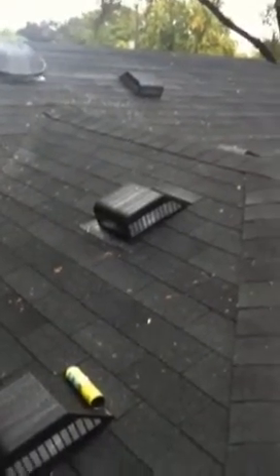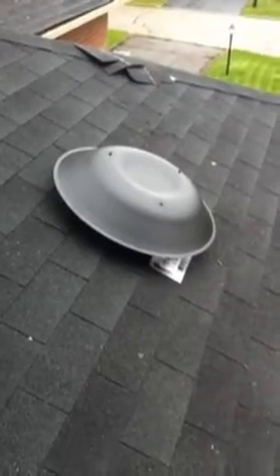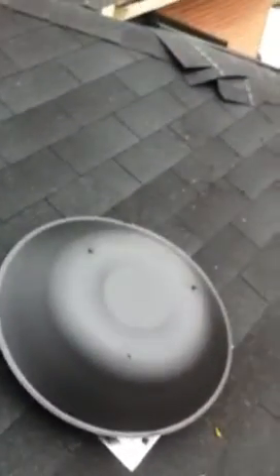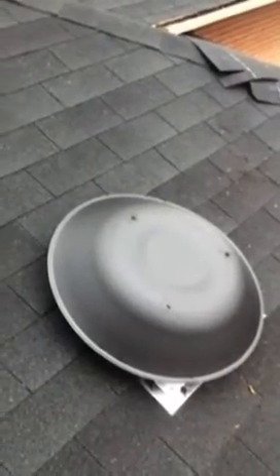One, two, three — and that's the rest of the roof right here. This is going to improve the attic ventilation in the summertime. That's your install — Summit Roofing Inc, www.sum-itroofing.ca.